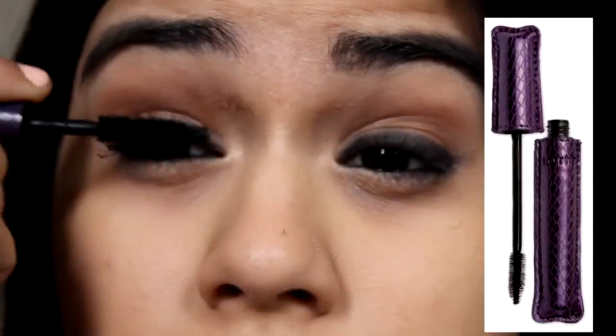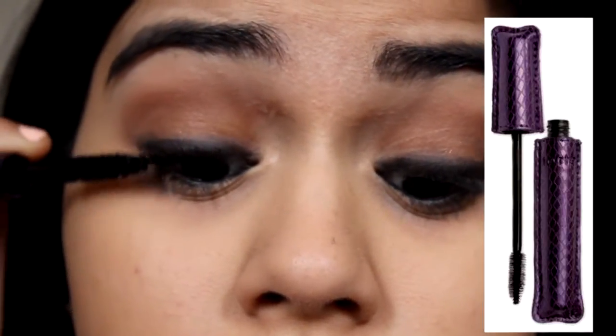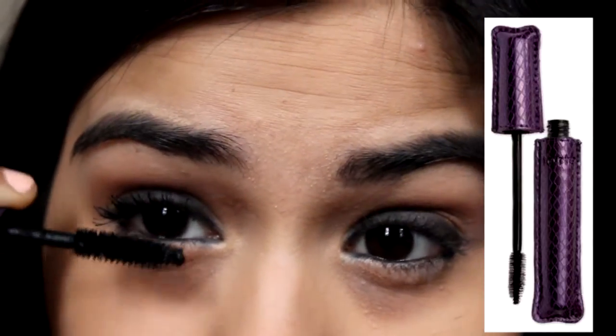Next, I'm going to curl my eyelashes and apply Tarte's Lights Camera Lashes to my eyelashes.